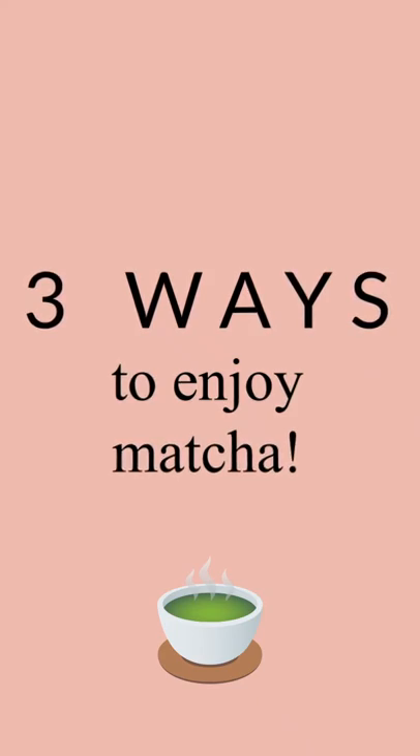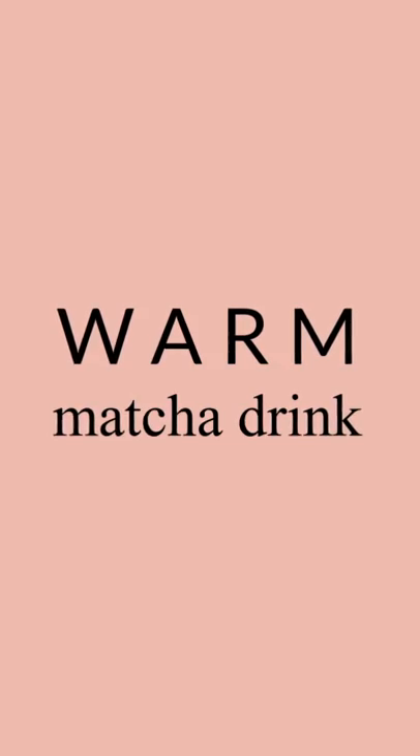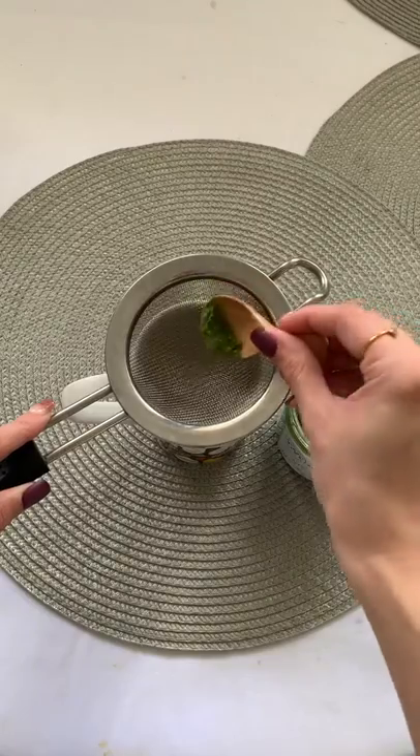I'm going to show you three ways that you can enjoy matcha — not only to drink but also on your skin. The first recipe is a warm drink.